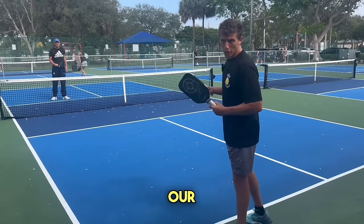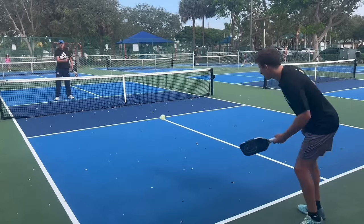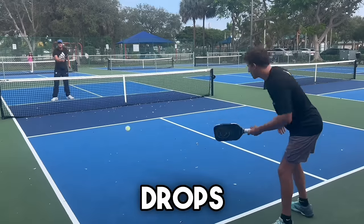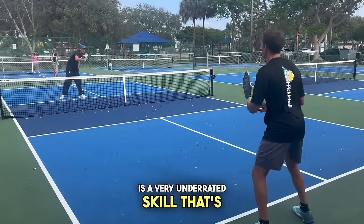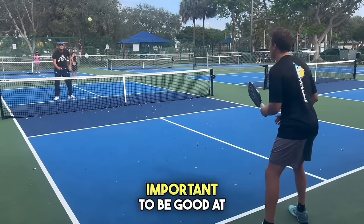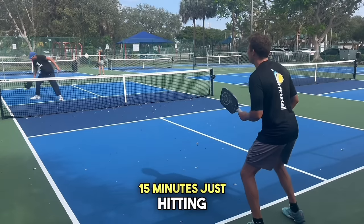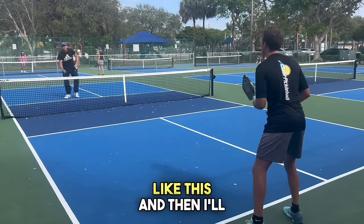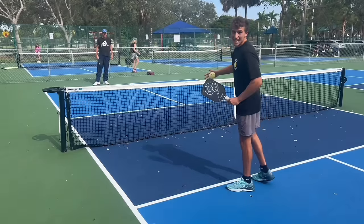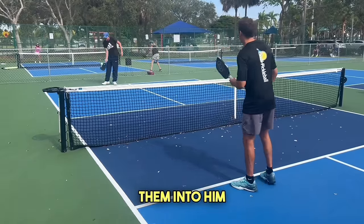Now we're going to go on to our third shot drop. I'm at the baseline and my partner's at the kitchen. This isn't really a game where we're keeping score. Being able to hit third shot drops is a very underrated skill that's not very flashy, but it's super important to be good at. I'll spend about 15 minutes just hitting drops like this, and then I'll switch with my partner.